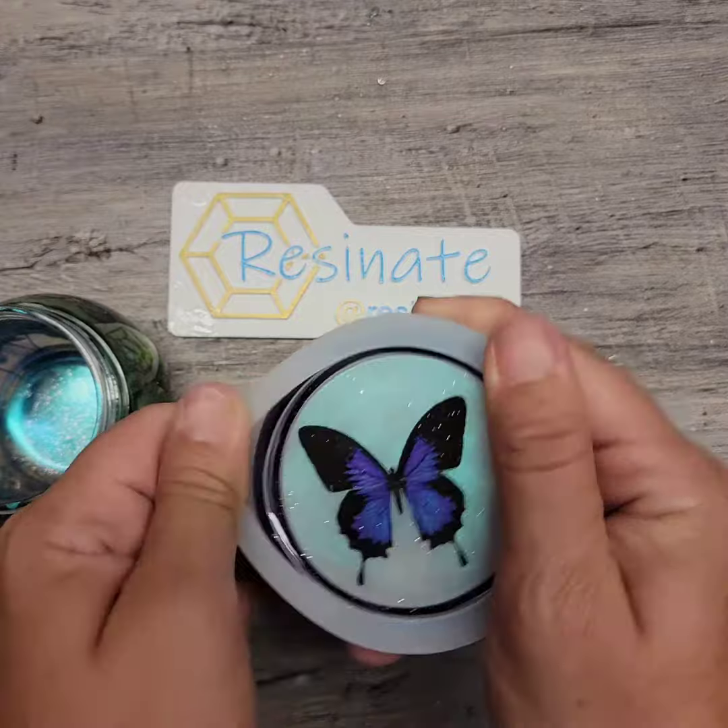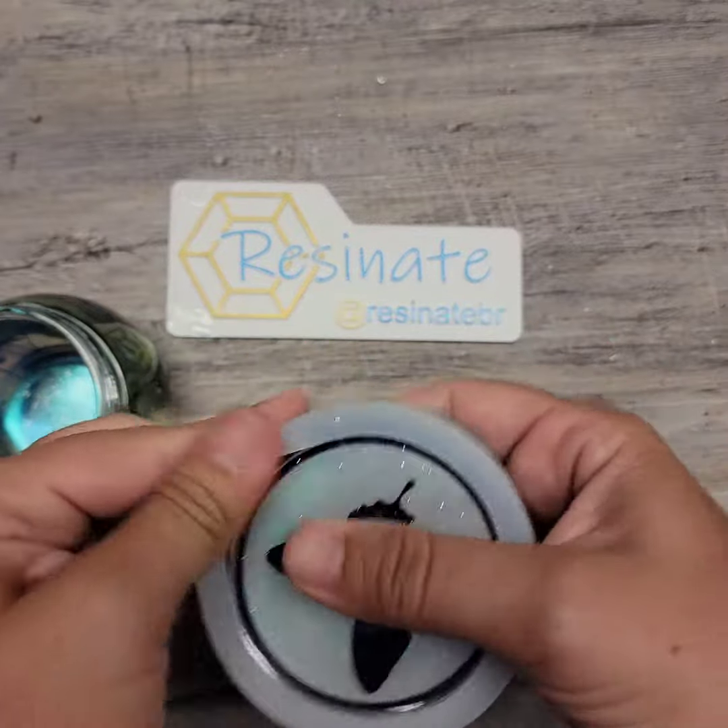Let's look at the lid here. It's looking good right now. I'm loving it.